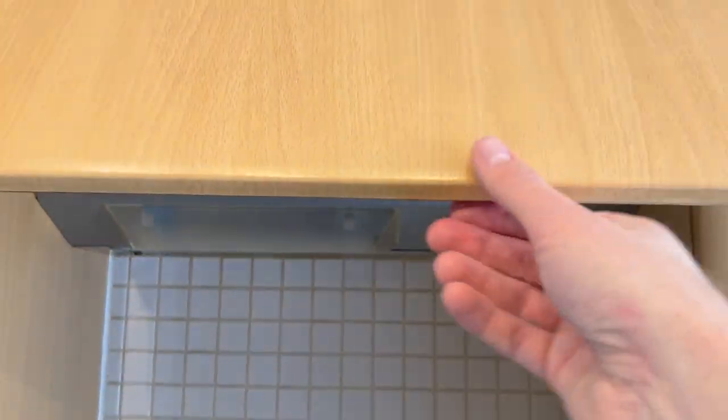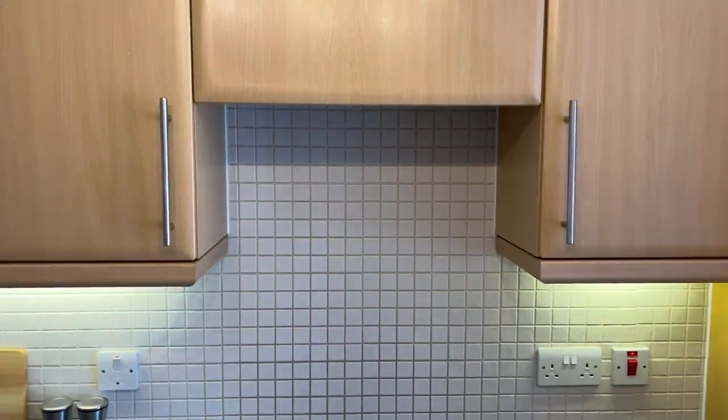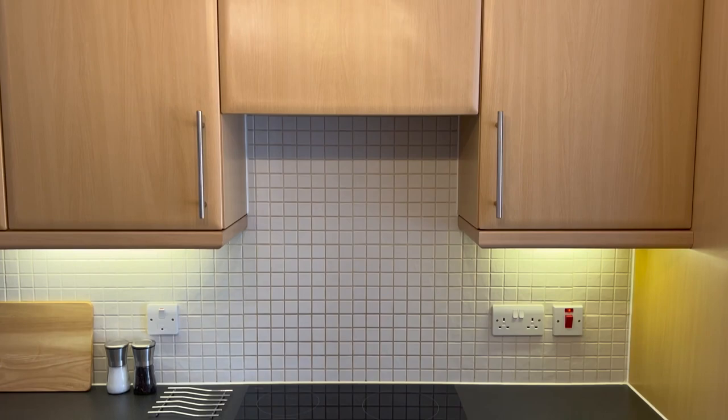And when you're finished just push this shut again. And that's how to use the extractor fan over the hob. Thank you.